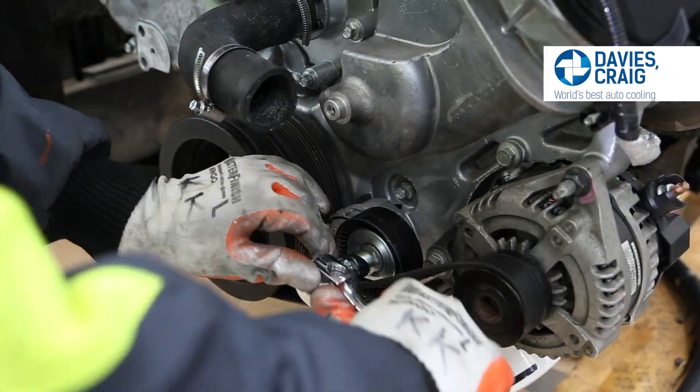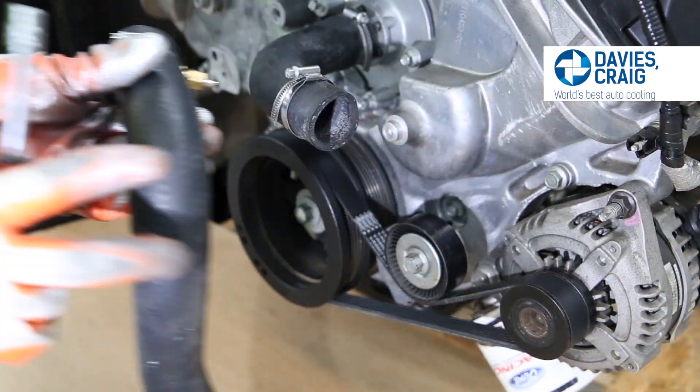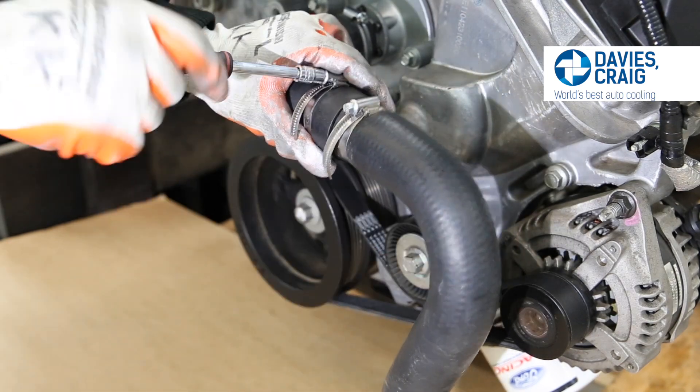Fit the new fan belt from the kit as shown. Secure the 90-degree hose to the inch-and-a-half straight adapter with the large hose clamp provided.